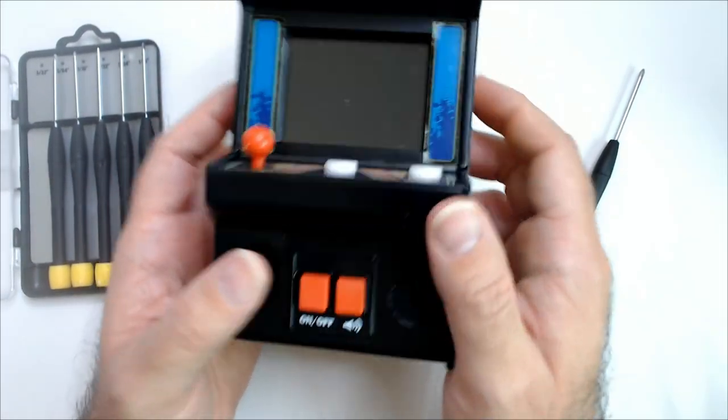Anyway, I'm glad this works. I've got my Dollar Tree batteries in there and it powers on just fine.